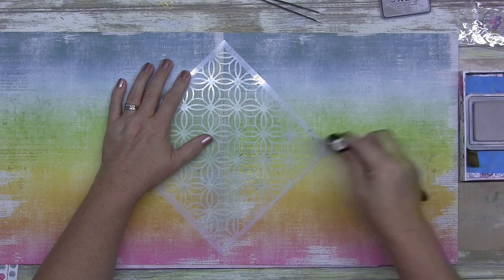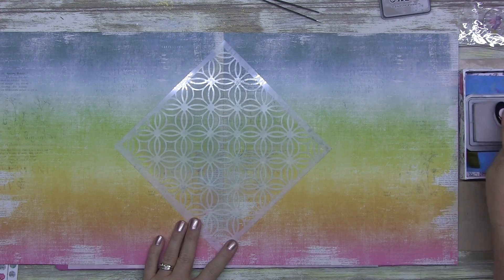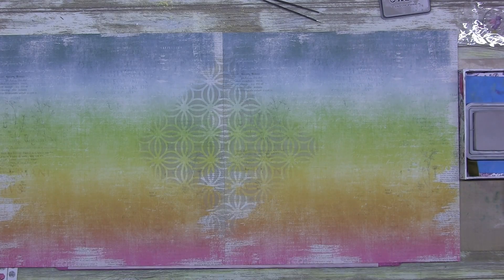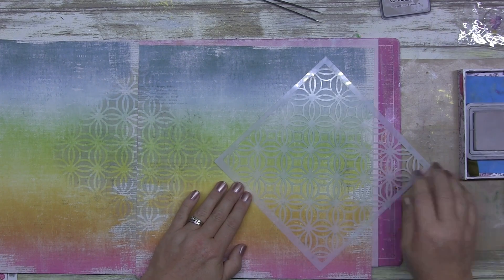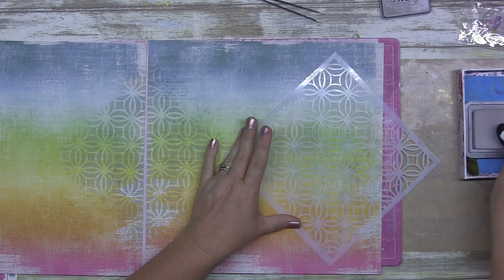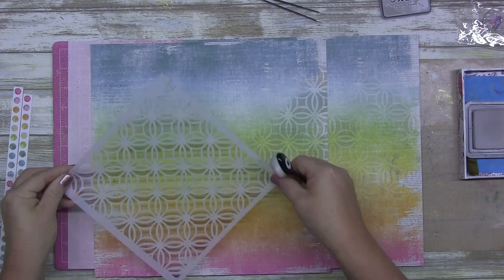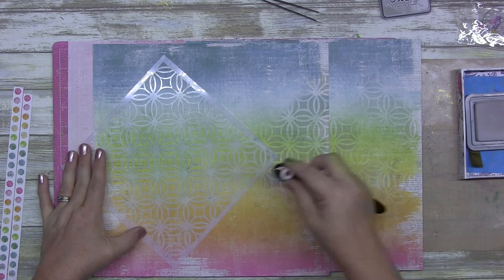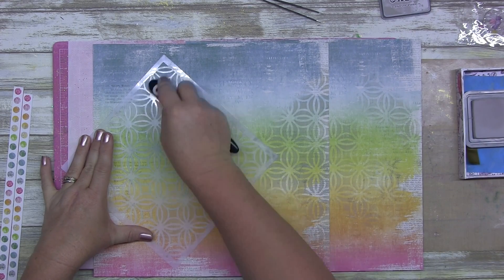Today I turned it on its end so it's more like a diamond shape, because I'm not taking the ink all the way to the very edges. As you can see, it's in a diamond shape — I've just lined up that corner so it's lined up in one of the circles. I'm using distress oxide pumice stone for this bit, and then I come in with a little bit of black soot.